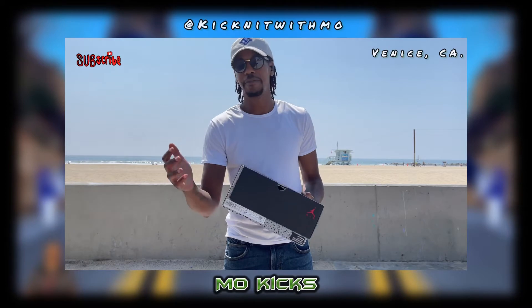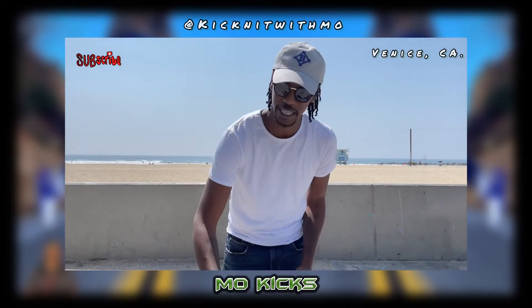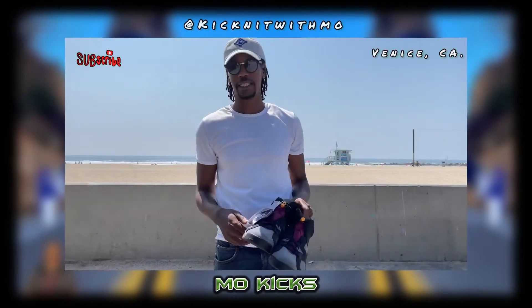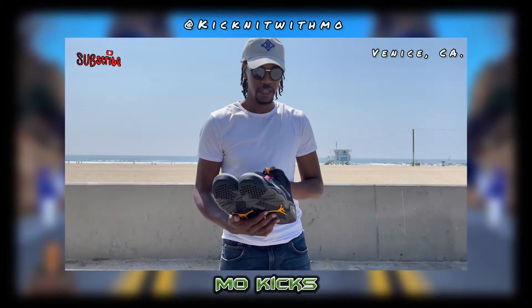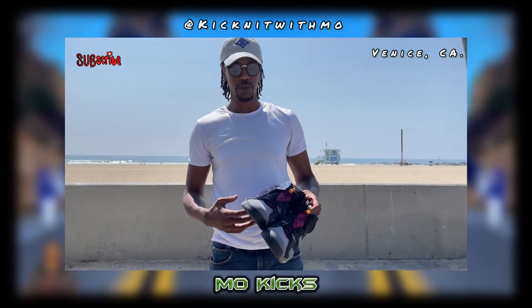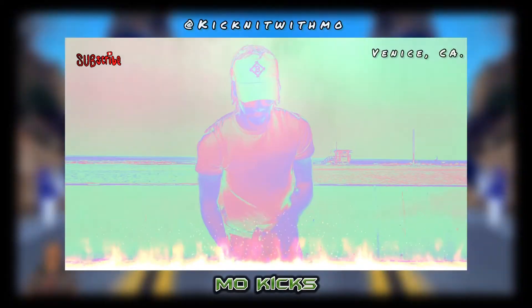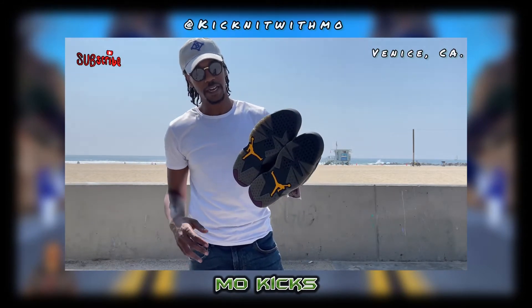It comes in a regular Jordan 5 and Jordan 6 box. I like the fact that they gave us extra shoelaces with these, because black is just a little too boring. This shoe has so much character that it needs some shoelaces to add to its character.